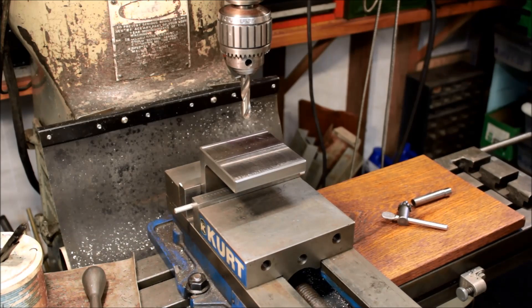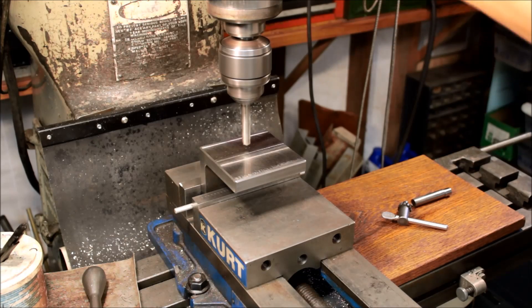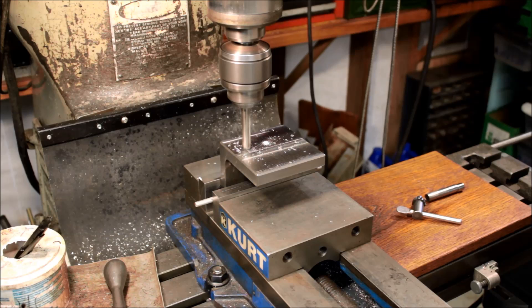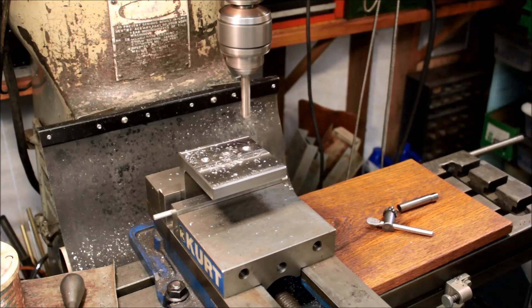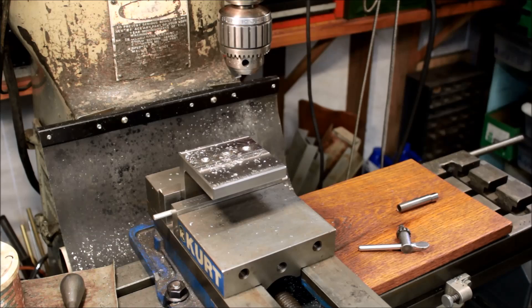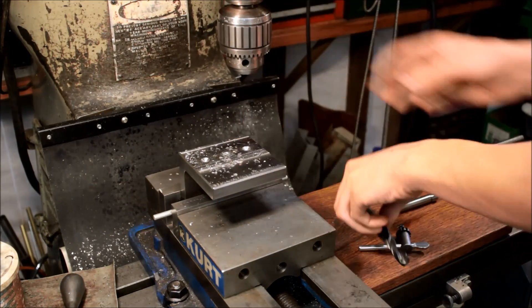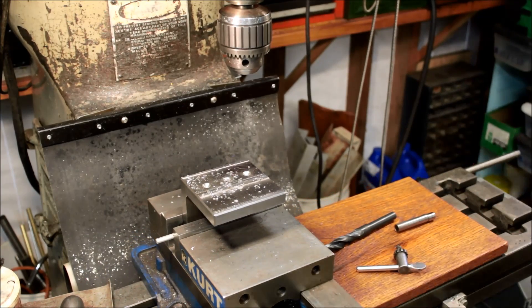I don't like plunging end mills, so I decided to drill some starter holes before I came in with the end mill. This is a half-inch spotting drill — it's actually a carbide tip drill. Apparently it had a chip or something in one of the carbides and it wasn't doing the greatest, but it worked. Then I changed it out for a just-under-five-eighths drill bit to put the through hole in.